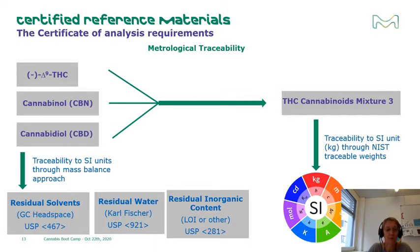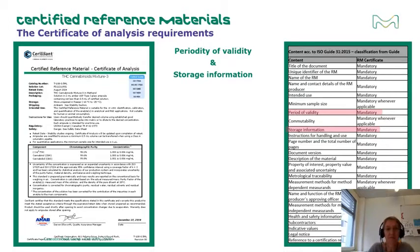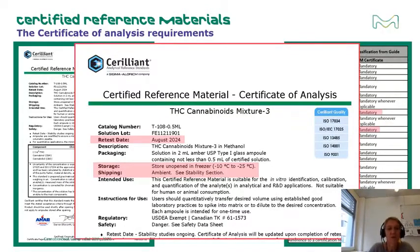Traceability is important because it ensures that values you obtain from your analysis using CRMs as calibration standards can be compared, even if they are made at different times, at different places, by different people, or using different equipment. The priority of validity — also known as shelf life or expiry date — and storage information are derived from stability studies. ISO 17034 requests both short-term and long-term stability studies: the short-term studies lead to the retest date, while the long-term studies at various temperatures lead to the storage temperature and shipping information.